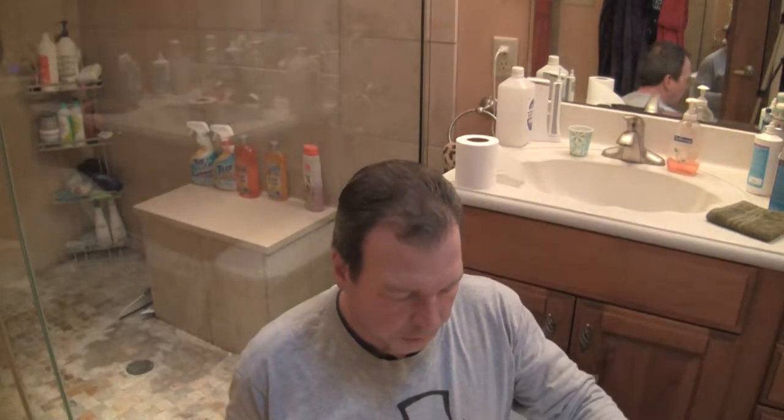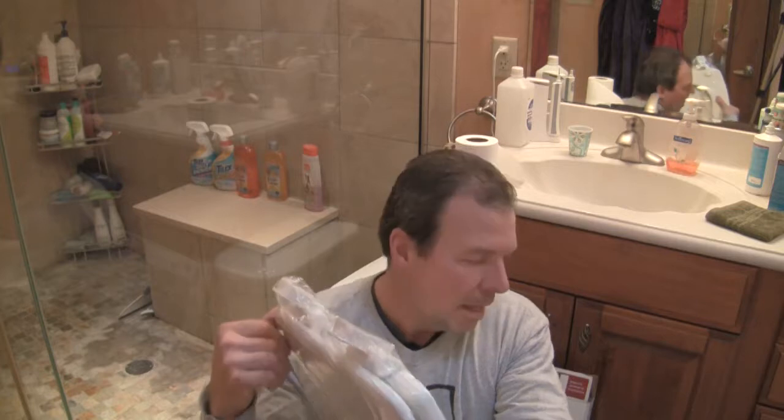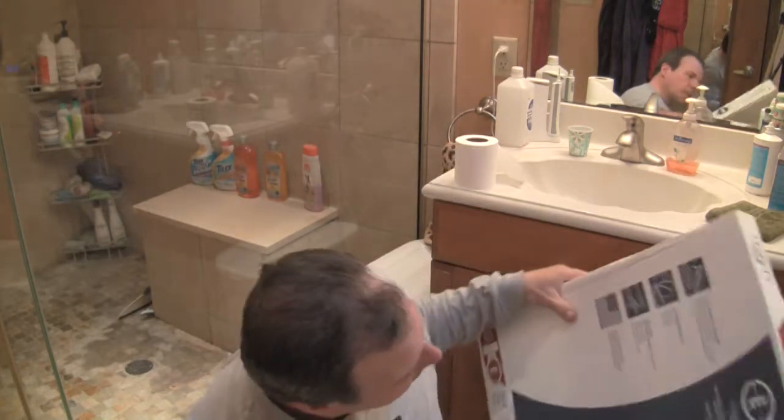When you purchase your new toilet seat, one feature to consider is the way it closes. A standard toilet seat, if you started closing it and let go, it would slam down. But today's toilet seats, a lot of them have this really cool feature — it's in the way they hinge it. Some call them soft close, some call them slow close. This company calls it the whisper close. I would definitely recommend that you look for that feature when you purchase your new toilet seat.